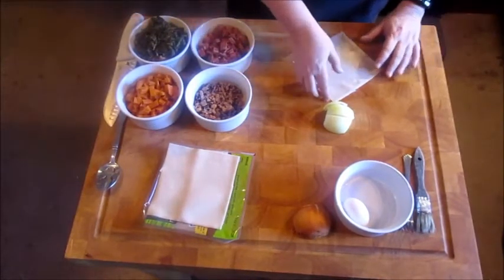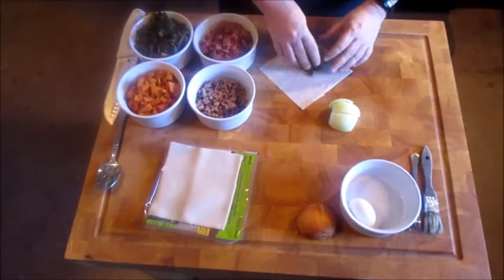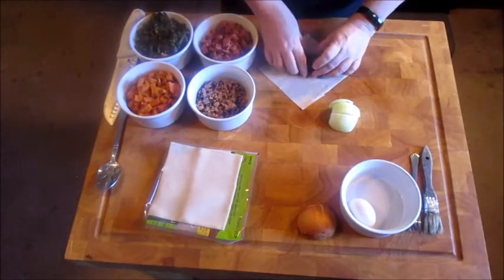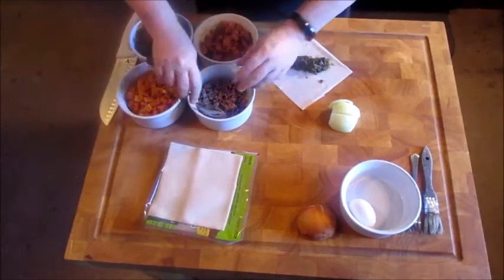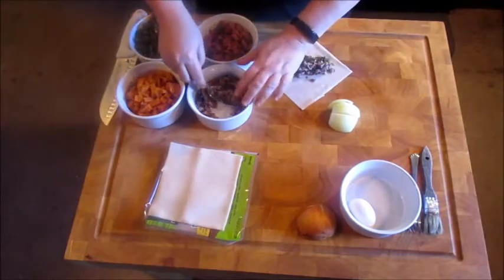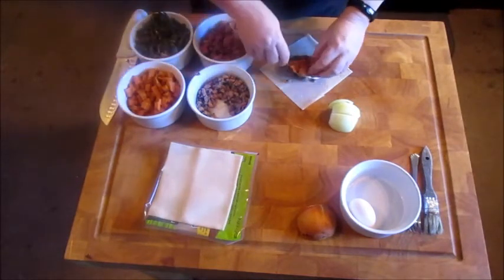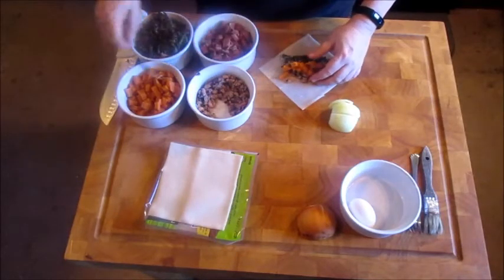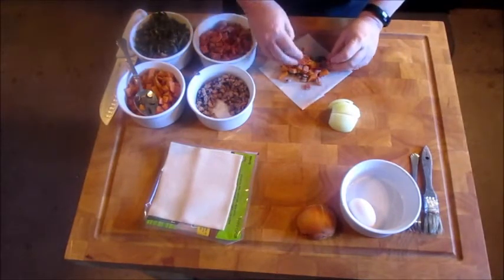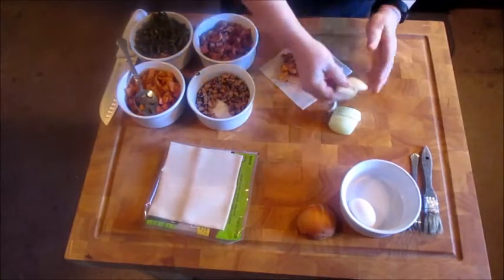So the way I'm going to do this — there is an egg roll wrap. I'm going to put some turnip greens and just kind of eye it out like that. Then some black-eyed peas. Make sure that you get all the excess liquid out — you don't need mushy egg rolls. There is some sweet potato. And then some ham like that. And then oniony goodness.